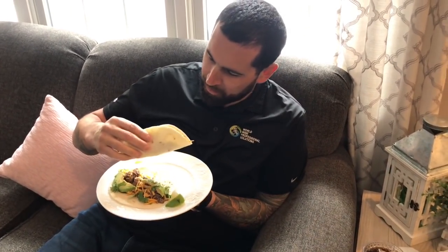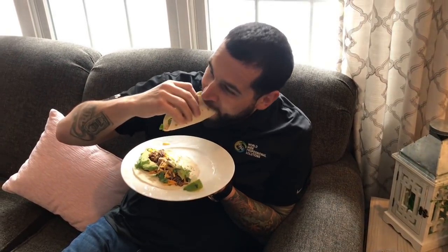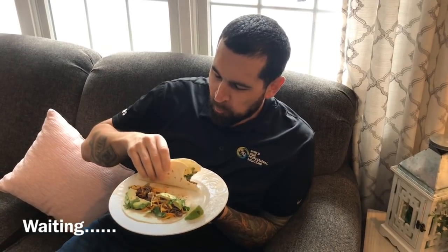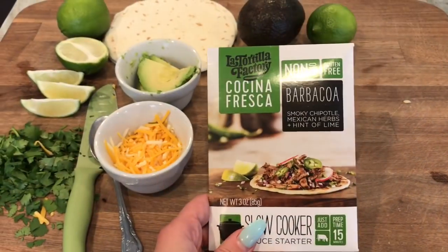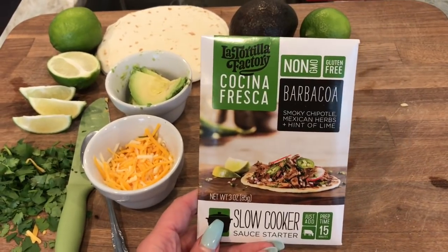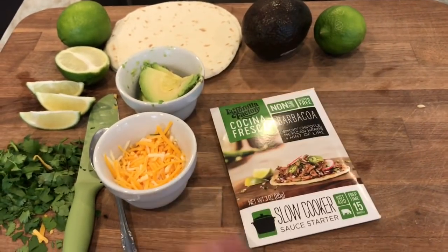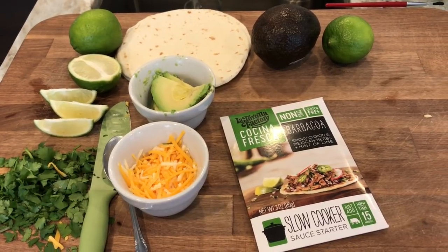It looks really good! The consensus is that it was really, really delicious. I'm going to link this in the description below so you guys can go and try it out. Thanks for watching, and don't forget to hit that subscribe button — we will see you again real soon, take care!